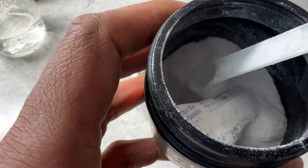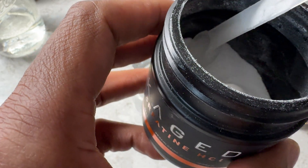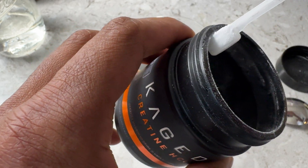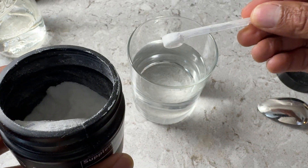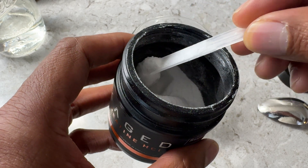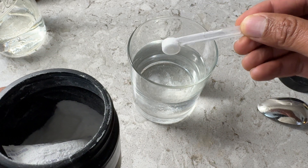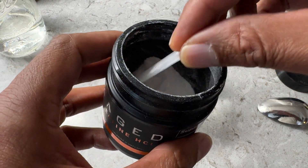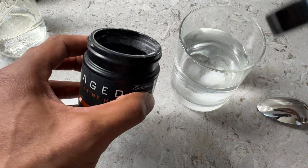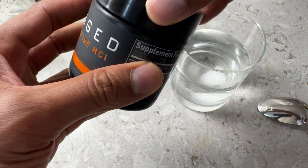There is a silica dioxide pack inside — that is just to keep the creatine HCl dry. I'm going to take one level scoop and drop it into the water, then take a second scoop and drop it into the water. That brings me up to two servings in six to eight ounces of water.